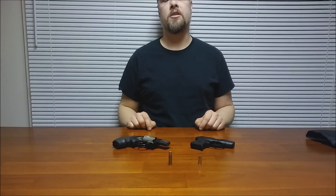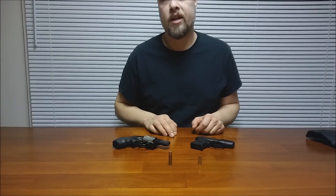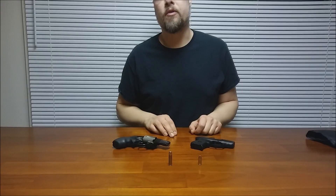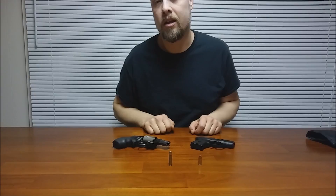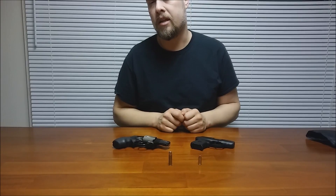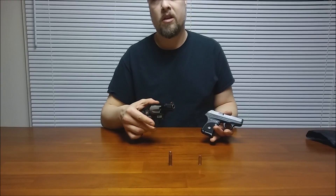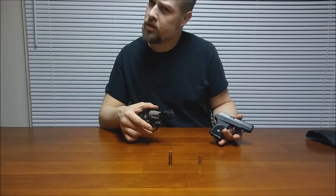The .38 Special, hands down, is a more powerful cartridge than the .380 — there's no ifs, ands, or buts about that. But in the same breath, I'm going to tell you that out of guns like this, the amount of muzzle energy you get really is pretty close to the same. I know that sounds contradictory.